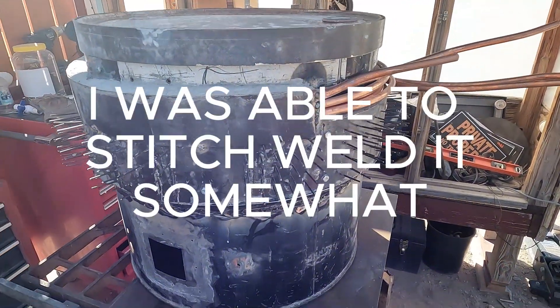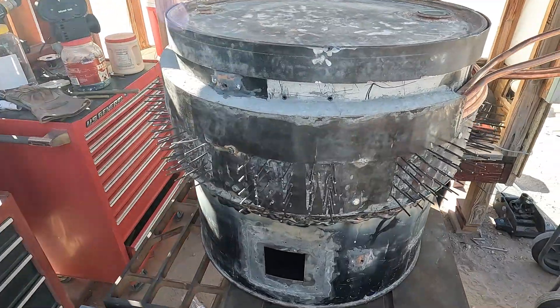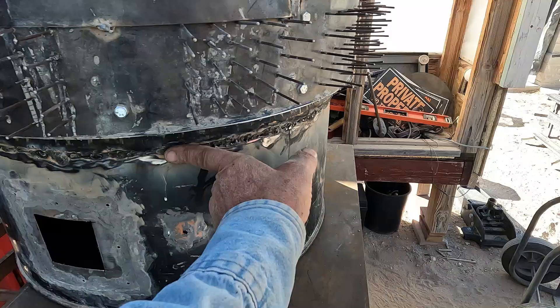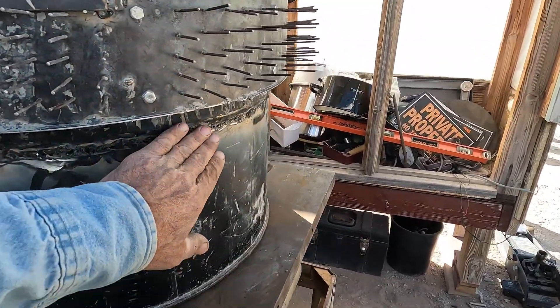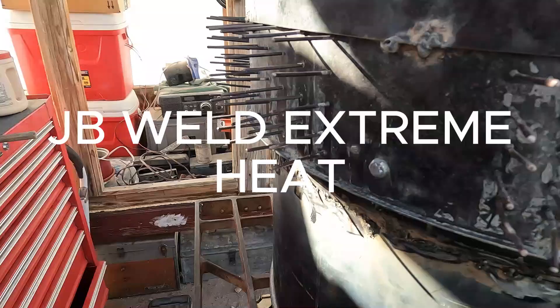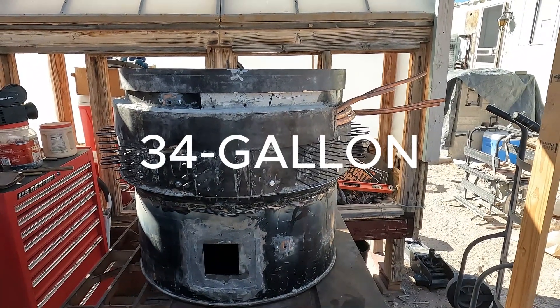There she is — didn't take too long. Got to patch up these the same with that cement stuff. I think it'll be all right. So it's approximately a 35-gallon.